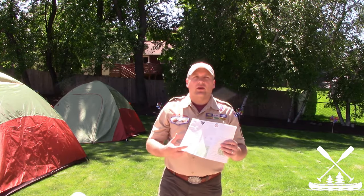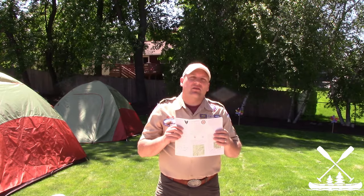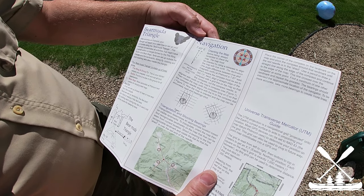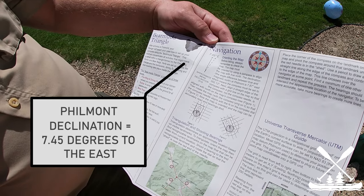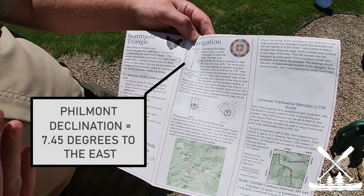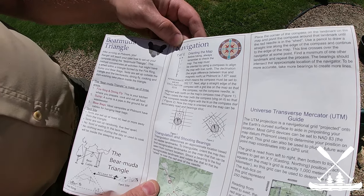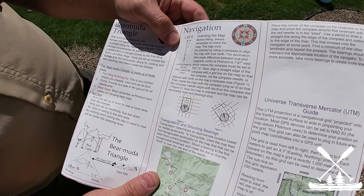Every good map you look at is going to show that declination so you know how much you need to adjust your compass. For example, this map of Philmont shows that the declination is 7.45 degrees east. That seems a little funny because Philmont is west of the Mississippi River where magnetic declination is zero — however, you have to adjust back to the east in order for the map to line up with true north.